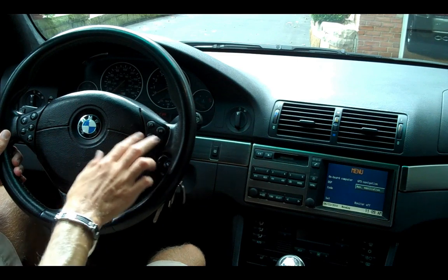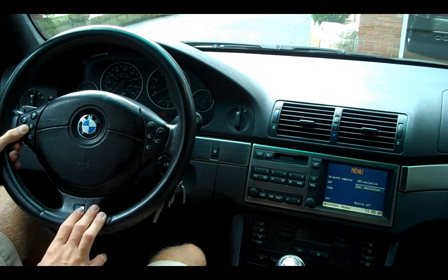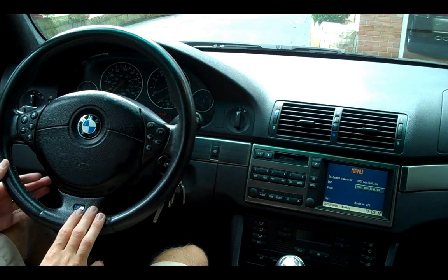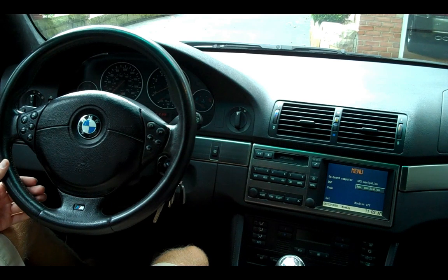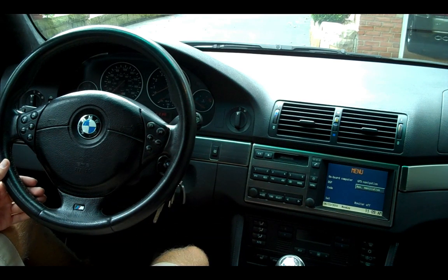On the steering wheel, you're going to have your cruise control, your cell phone controls, volume up and down, change your song. One negative thing about the interior: the CD player is in the trunk. They did that because it's a six-disc CD changer, and the technology in 2000 wasn't good enough to put it up front with the GPS — there wasn't that much room. So we'll go take a look back there and see what that CD changer looks like in the trunk.